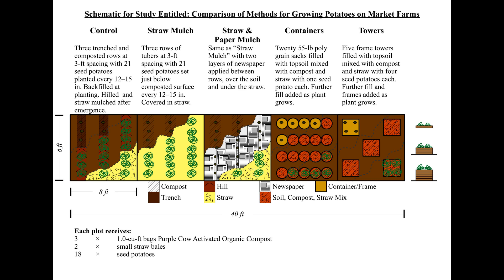All of the different methods got the same amount of compost, mulch, sun, water, and space at each one of our ten grow plots. This means we can compare the growth between each plot within each location.